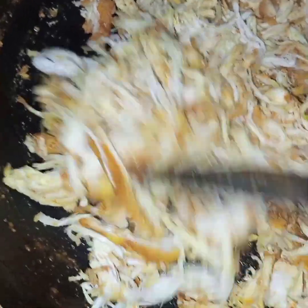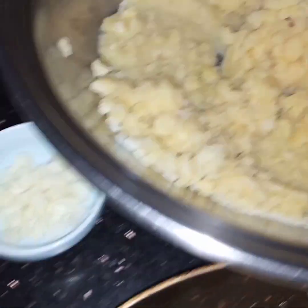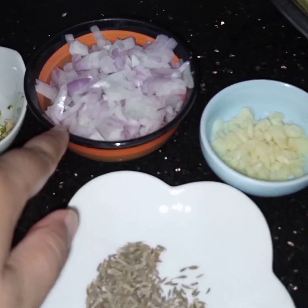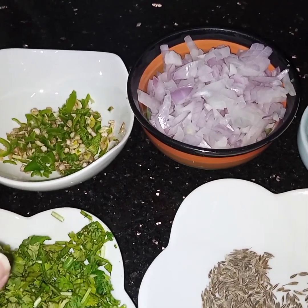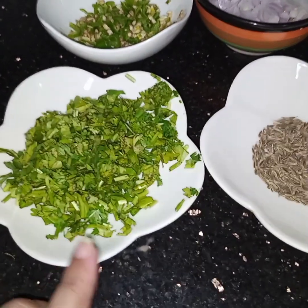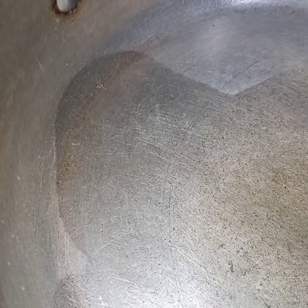After cooling the chicken I have shredded it, and here I have boiled half a clove of potatoes. Now for the filling I have 4 cloves of garlic finely chopped, 1 onion finely chopped, 2 to 3 green chillies finely chopped, a handful of coriander leaves, and 1 teaspoon of cumin seeds. In the pan I have added one-fourth cup of oil and I will add the cumin.